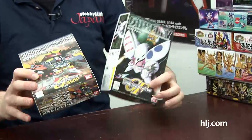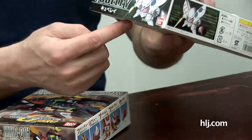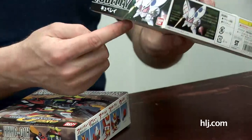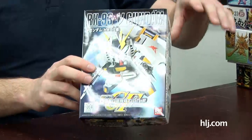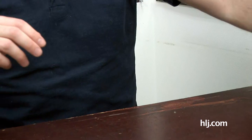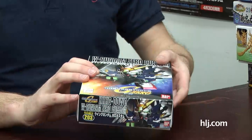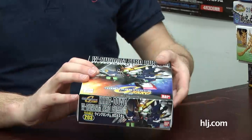Bandai have gone ahead and produced almost every mobile suit that we can think of as an SD kit. Here's the Heavy Arms, which just came out as a Master Grade like a year ago. Here's the Quebeley, which has been out for some time - this is number 16 in the line. We've got the Blitz - this is another recent Master Grade kit. And you might be familiar with this suit Ryan. Yeah, we talked about the Version Ka on the show. Look at this number - 209 just in this series. Here's the Strike Gundam from Gundam Seed. They've touched on almost every anime line there is.